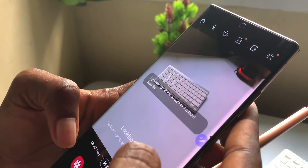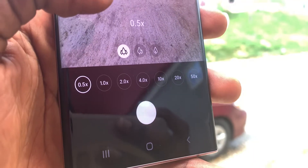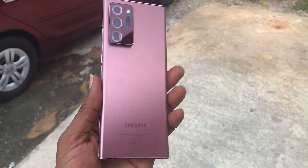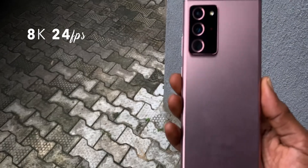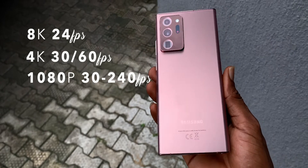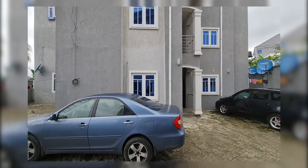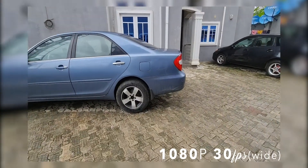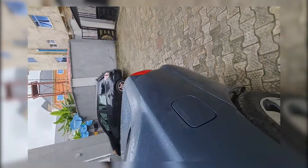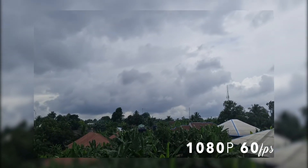Video quality is right on top and makes you feel like the big camera layout was worth it. You have 8K at 24 frames, 4K at 60 and 30 frames, 1080p at 60 and 30 frames, plus slow-mo options. Something to keep in mind: you can't use the wide lens at 60 frames in any mode — I tried 4K 60 frames and 1080p 60 frames and it didn't work with the wide lens.